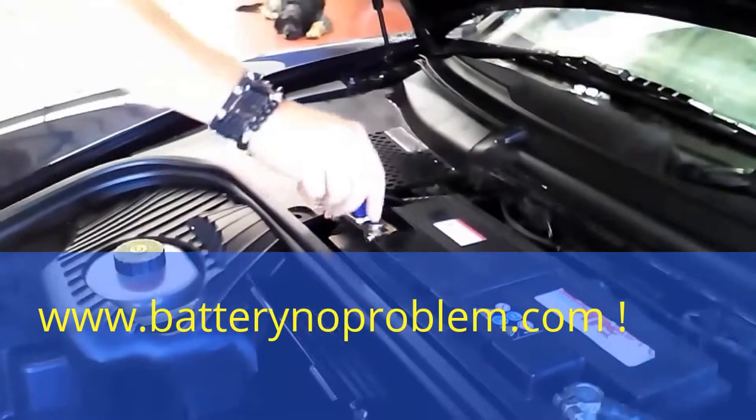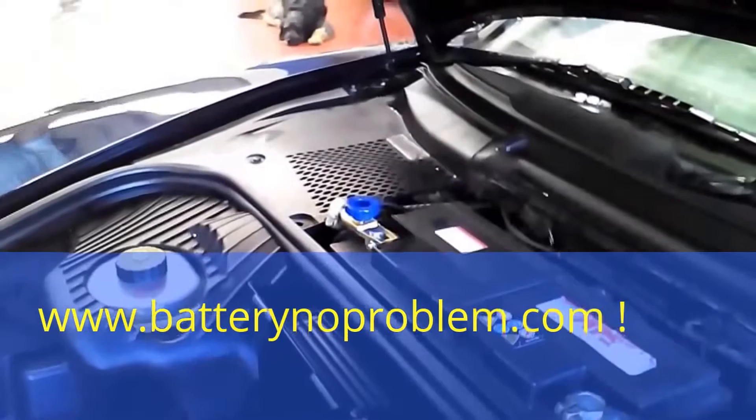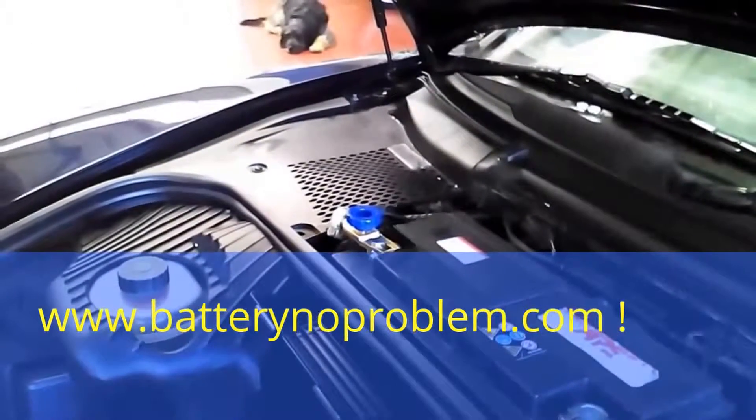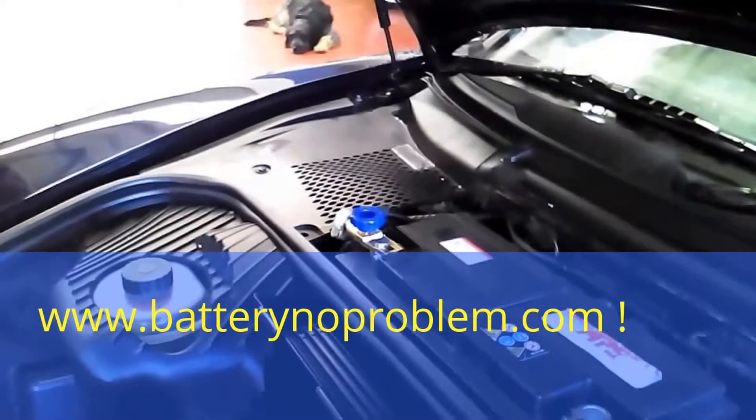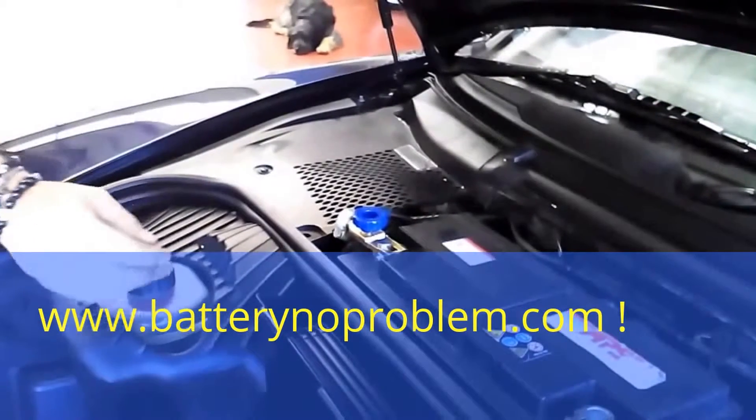We can still hear the radio. In this situation the Porsche won't lose any more battery. Next time we come to the car — maybe in one year, maybe in one month — the battery will be full.